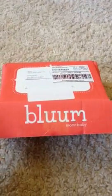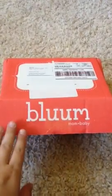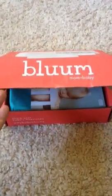So here it is. I just opened it. Usually I've seen videos of people who get it — there's like this red outside box and then there's the brown inside. But apparently that is not the case this month because there is no inner box. I have not seen what's inside yet, so this is new.